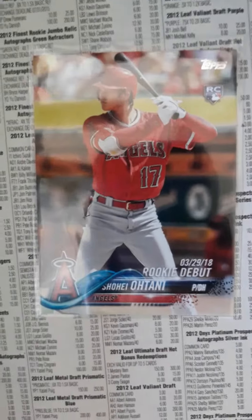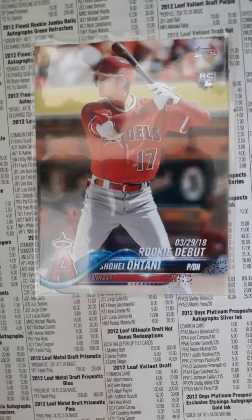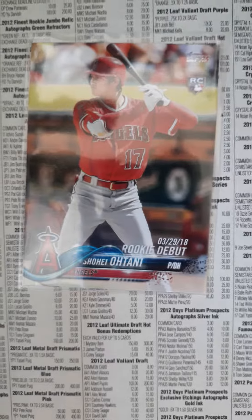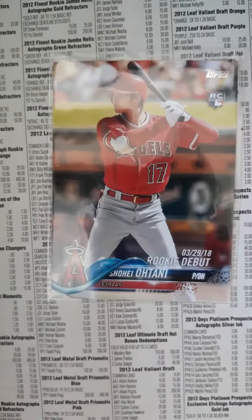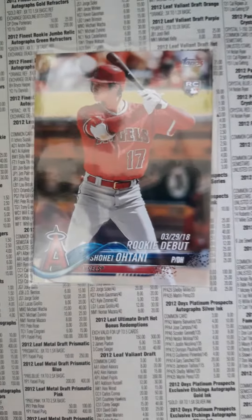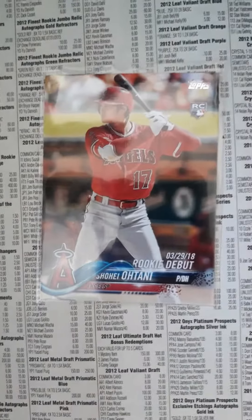I did like his rookie season. I got a chance to see Shatani pitch out there at the Diamondbacks game and I have some footage of him pitching, which is pretty cool. You can check that on my YouTube — just scroll down and I have a lot of videos dealing with Shatani.